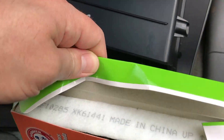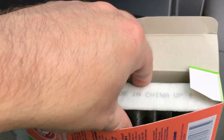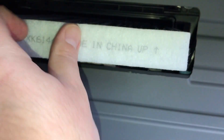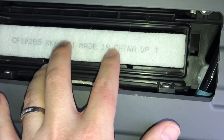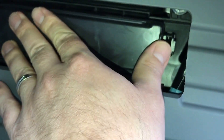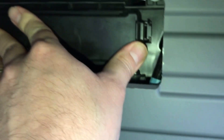Let's open up our new cabin filter and put it in place. Here's our up arrow indicator — we put it in the same way that we took out the old one. It inserts nice and easy just like that. Then we're going to take our plastic cover and put it on the same way until those clips snap into place, just like that.